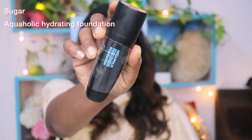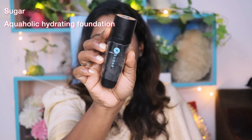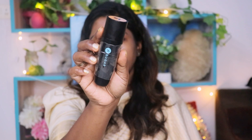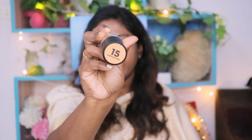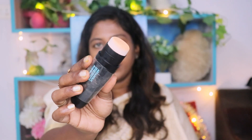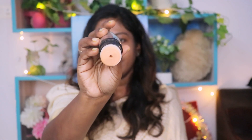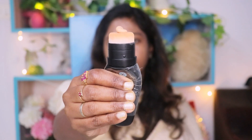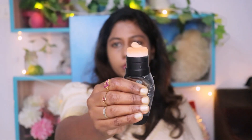Now we will apply the foundation. This is the Aquaholic Hydrating Foundation, shade number 15, Cappuccino. You can also use the sponge applicator — if you squeeze the product here, you can pump it onto the sponge and easily blend it.